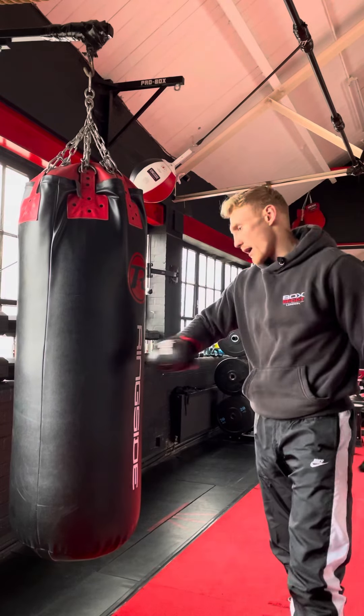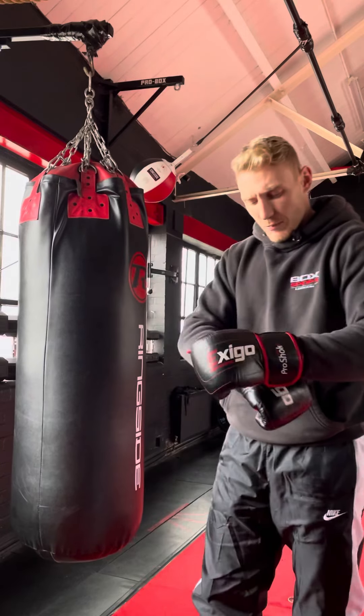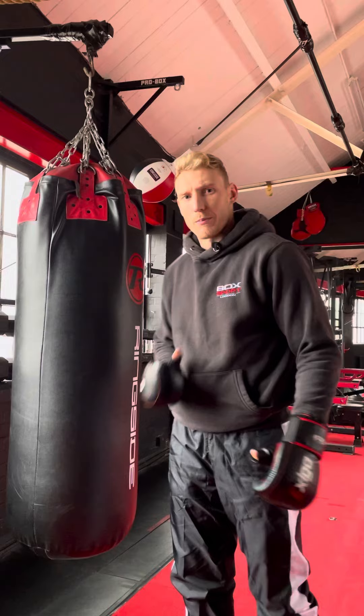Okay guys, so now we are going to look at our level fake using a punch bag. It's very effective because you can catch your opponent out. It's all about setting traps in boxing.